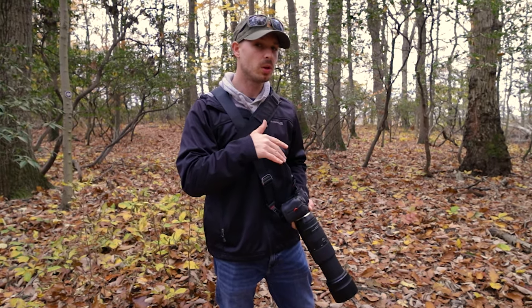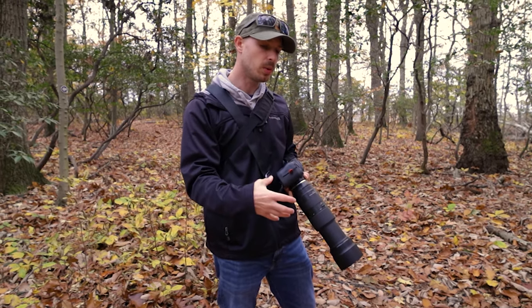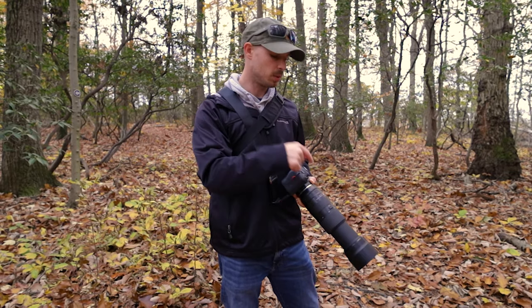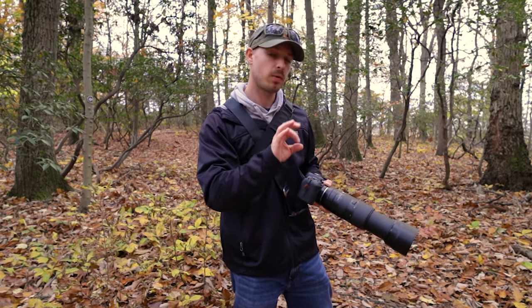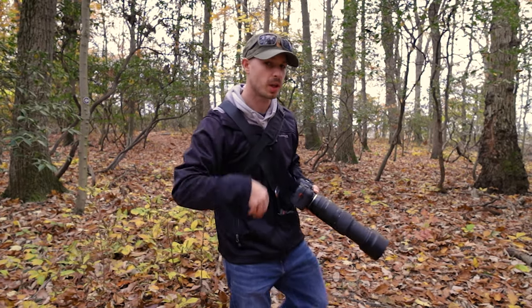Sometimes I'll go to f/8 for more depth of field, but more or less when shooting action I'll be wide open at f/6.3. All I'm really actively thinking about is focusing, framing, and paying attention to where my shutter speed needs to be.